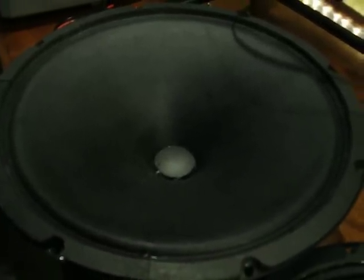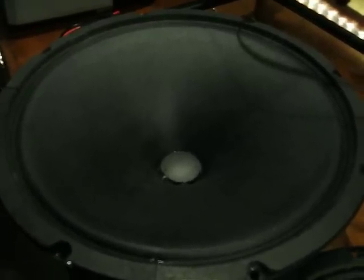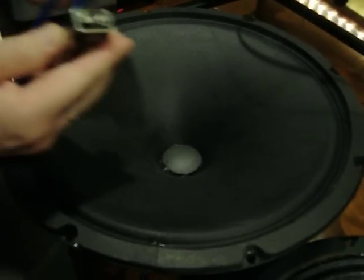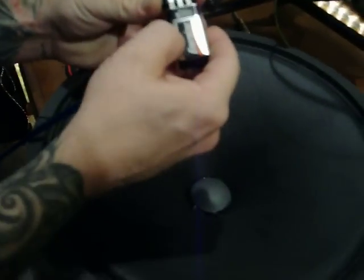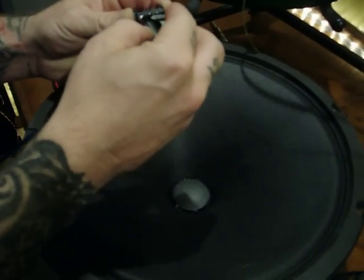Now if you watch closely, you'll see it suck down into the speaker frame. I'm simply controlling that — whether it's going up or down — by flipping the polarity of the battery back and forth. This way it goes one direction, up. If I flip the polarity of the battery around, it goes the other direction, down.